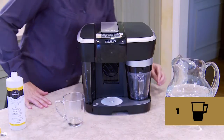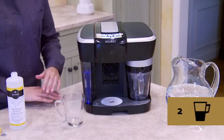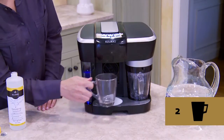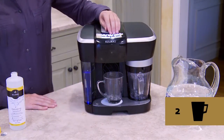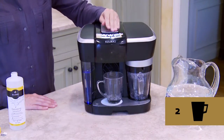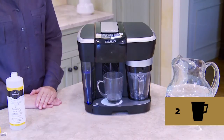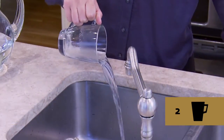Press the power button on the right hand side of the system to power your system back on. Step two: place your large mug on the drip tray plate and run a cleansing brew at the lungo size, which is the larger of the two size options. Do not use a Revo pack. Then pour the hot contents of the mug into the sink.